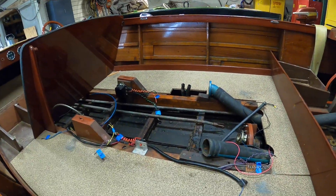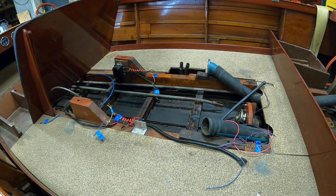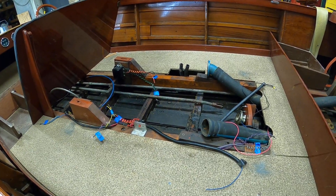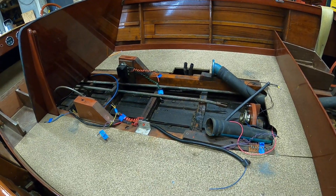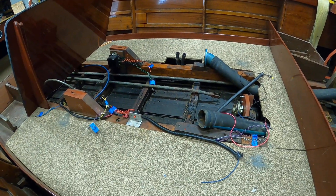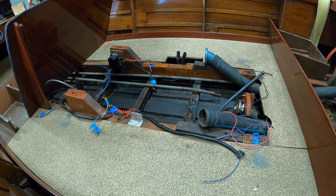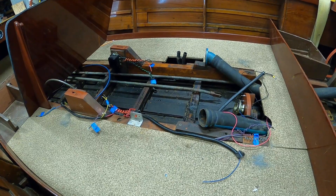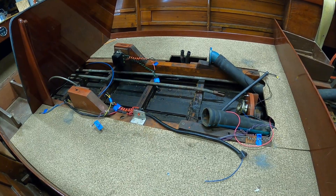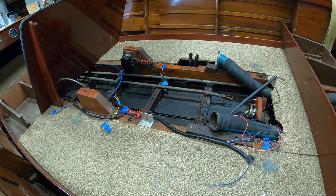Remember, this model — the Sportsman model — that Chris Craft put out from about 1952 through 59, has a plywood inner skin, which we had hoped to save. But, as we look down into the bilge, we see that there's an awful lot of grease and oil that has penetrated into the inner plywood. So, I am 95%, 99% certain we'll have to replace at least the plywood inner skin that is aft of the helm station.